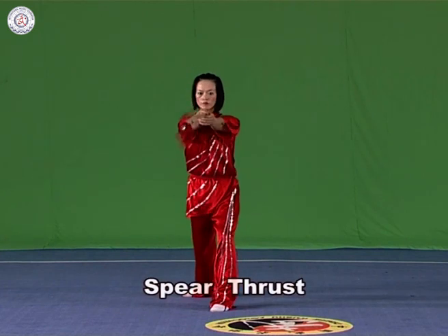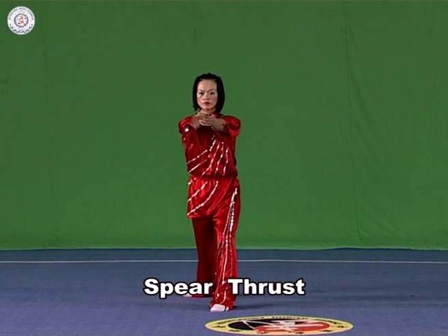Spear thrust. Hold the spear with both hands and strike it straight forward. The strength extends to the head of the spear to make it quiver. The back hand should touch the front one.